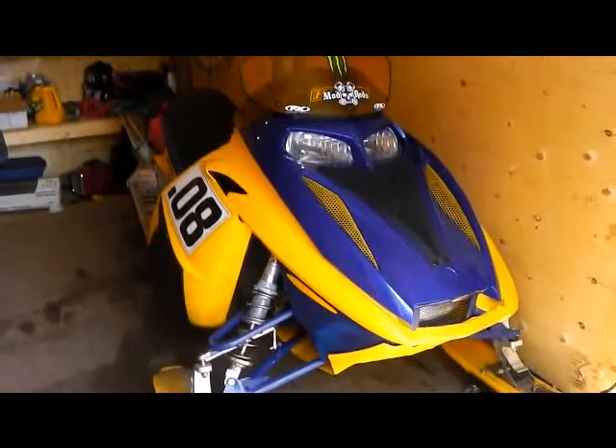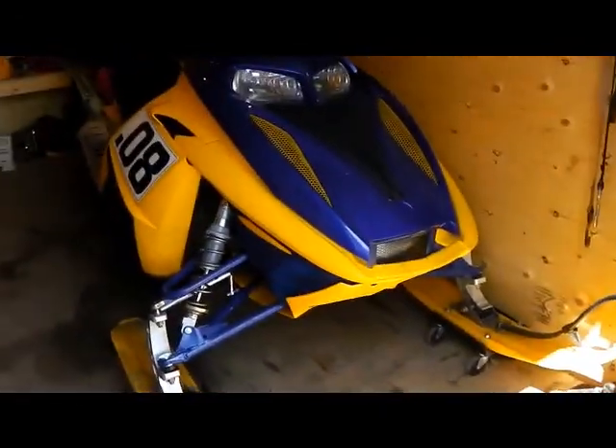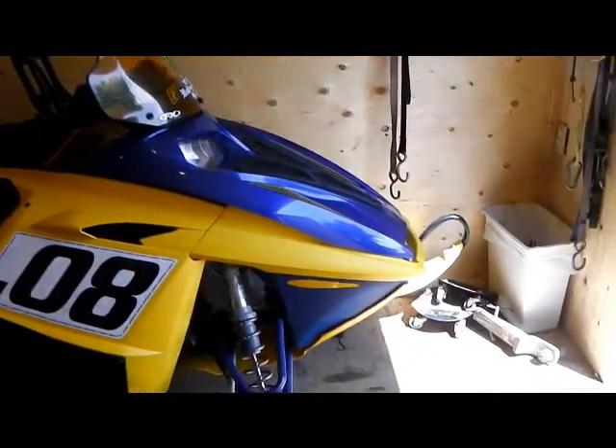This is gonna be my sled for next season — a big upgrade over last year. Last year I was riding an '06 Summit with a 144, and I've stepped it up to an '07 XRS with a 159.